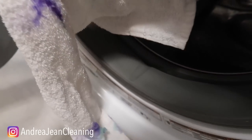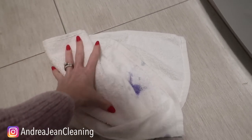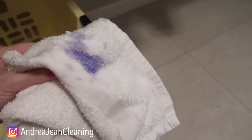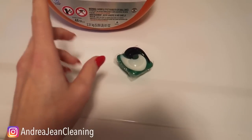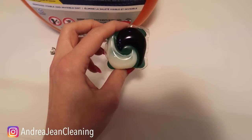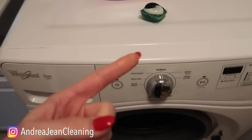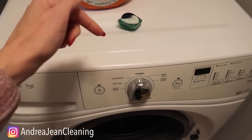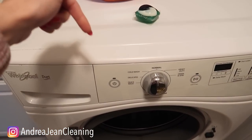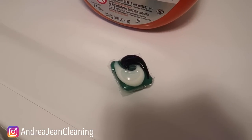By the way, if you're looking for how to whiten whites, I have an entire playlist in the description box below to help you make everything white, bright, and remove almost any stain. If you're wondering why I never use dishwashing packets either, click the video on screen now. Give this video a thumbs up, sign up for the weekly free newsletter in the description box, and I'll see you in the next one.